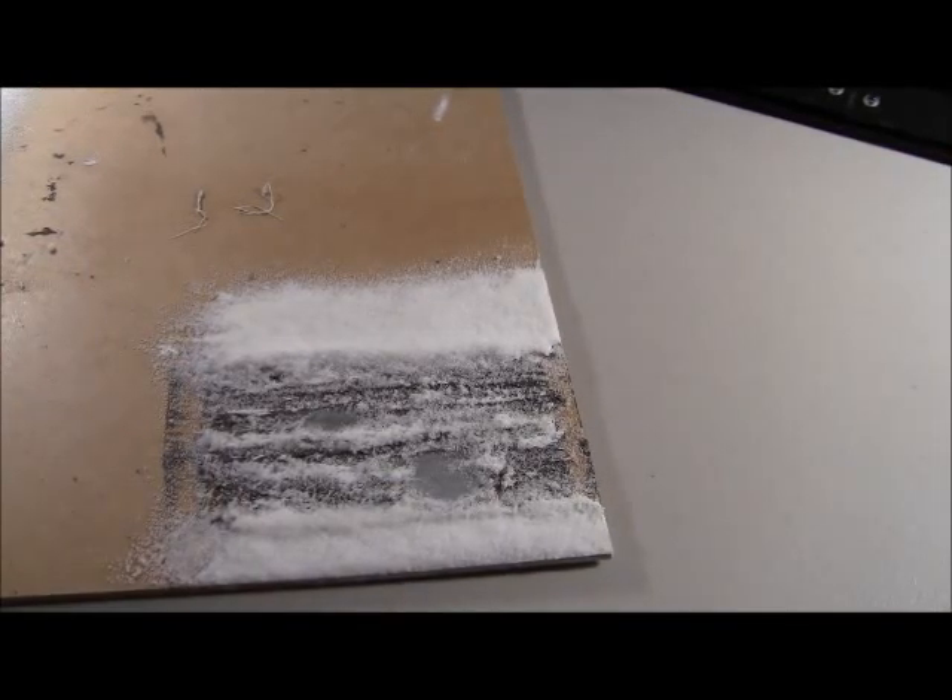Welcome everyone to another episode of The Terrain Studio. I'm your host, Sean Morris. Today on The Terrain Studio Update, I'm just going to be talking a little more about the road sections, show you guys the somewhat less snow-covered road, and then just talk about a few other items.